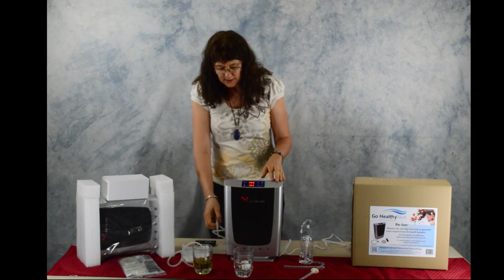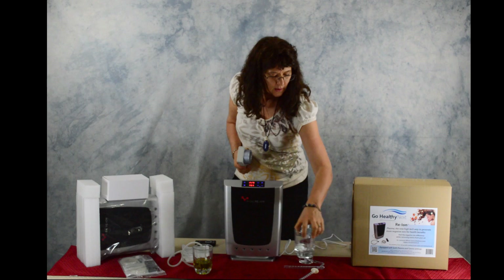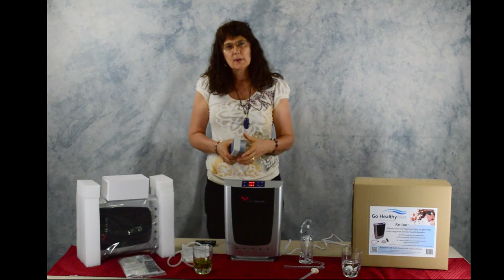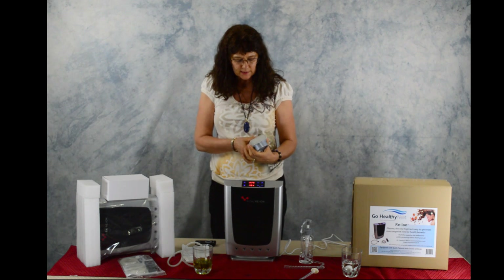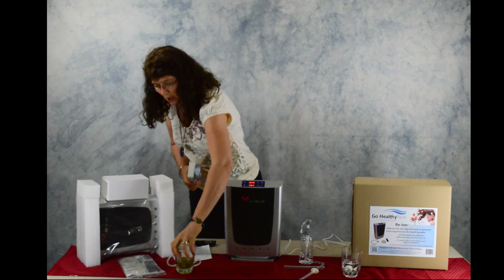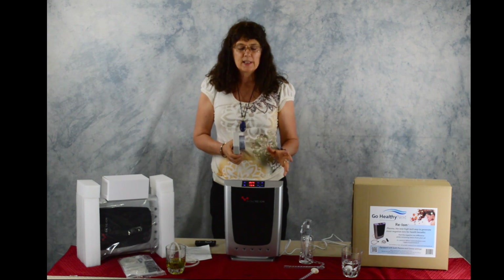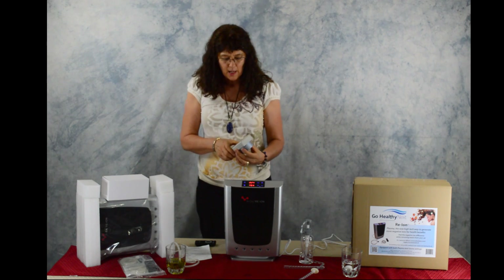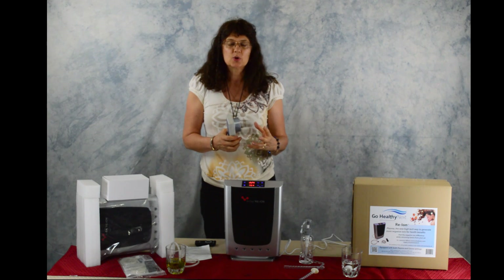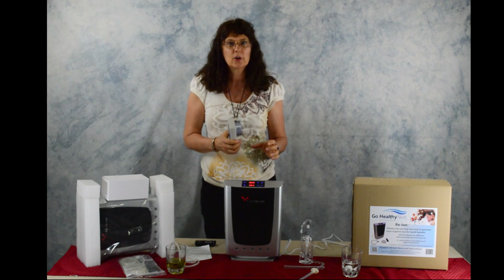Plasma is a whole different situation — it produces multiple types of ions that create a strong reaction, and the energy from that neutralizes poisonous positive ions. Keep in mind this unit doesn't have a fan, so if you're at your computer desk and want the benefits of ions, you can take this over by your desk or use it in the sauna. The plasma leaves over six million negative ions per cubic centimeter — that's the size of a sugar cube — to be absorbed in your body.